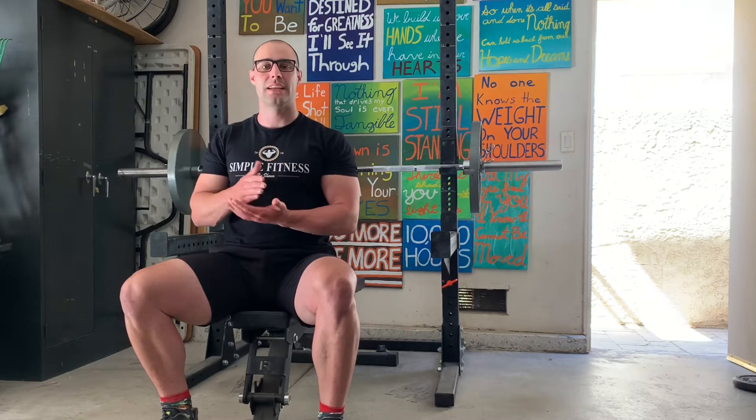People oftentimes want to go fast, and the reason for that is — multiple reasons — you get hyped up. It's hard to control it and go slow, but there are so many things that technically go wrong where you put yourself in a poor position.